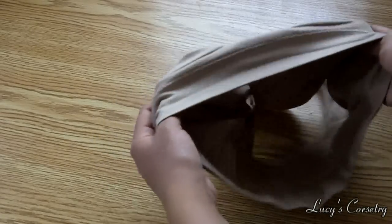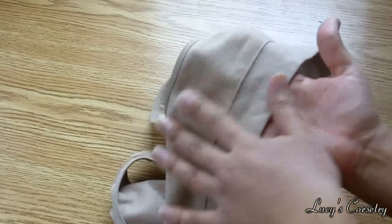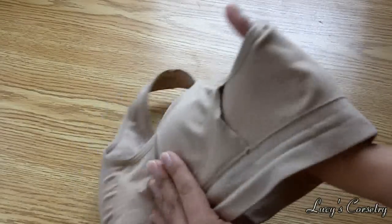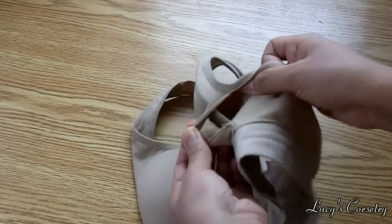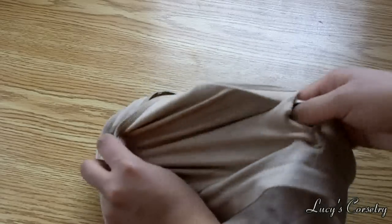I'm going to turn this inside out — you'll see that the back is all one piece, one layer of fabric, but the front actually has two layers of fabric and little openings on the sides.